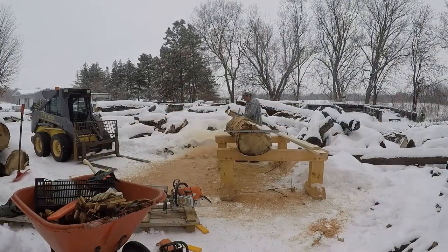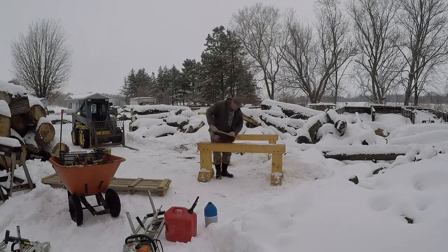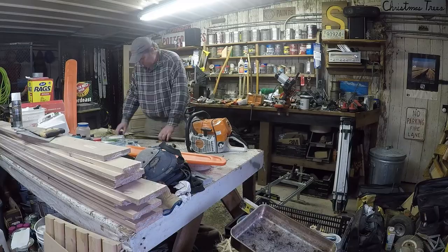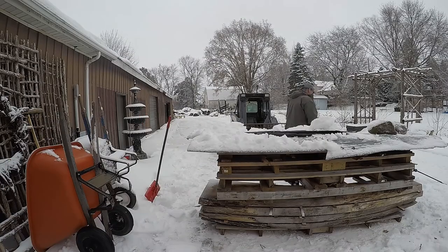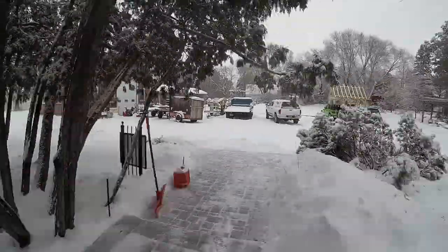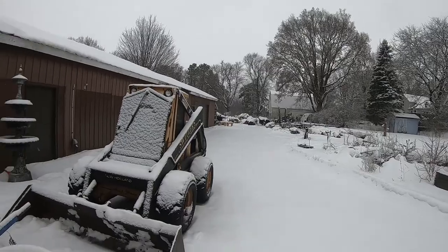Well, before the first cut, before all the excitement, there's a lot to do to get ready to mill the first slab of the season. Let's rewind a little bit and start back first thing in the morning. It's 2020 and we have yet to cut a slab, so today's the day. The chainsaw and the mill need to spin, so let's get after it.